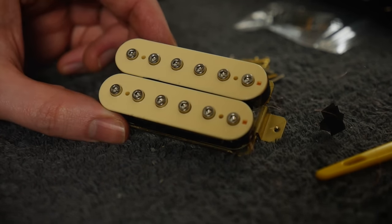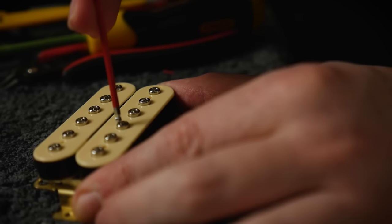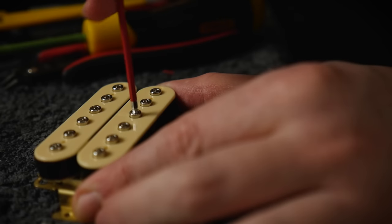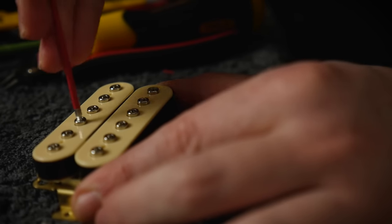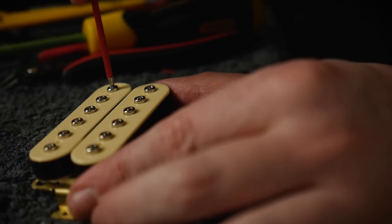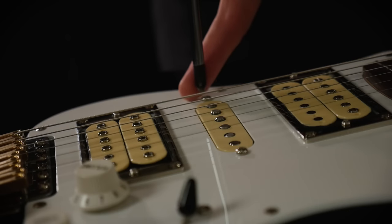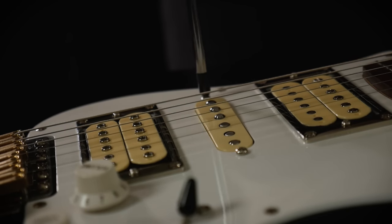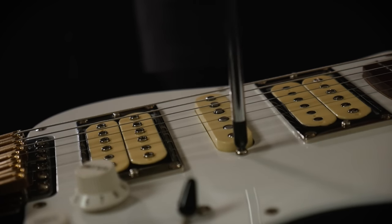Coupled to this is the shape, size and distribution of the pole pieces. These are what focus the magnetic field into the ideal shape to sense the string — they are the eyes of the pickup — and will factor greatly into how the pickup sees the strings. Three: proximity to the strings. The closer the pickup is to the strings, the more interaction the string has with the magnetic field and the larger the output will be.